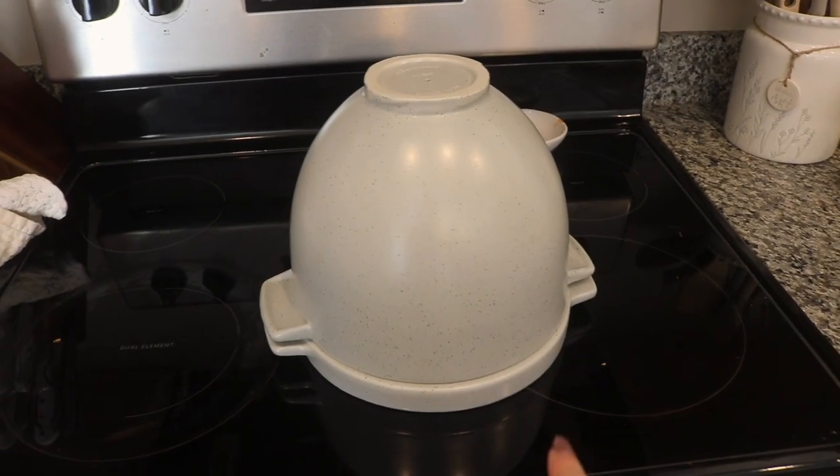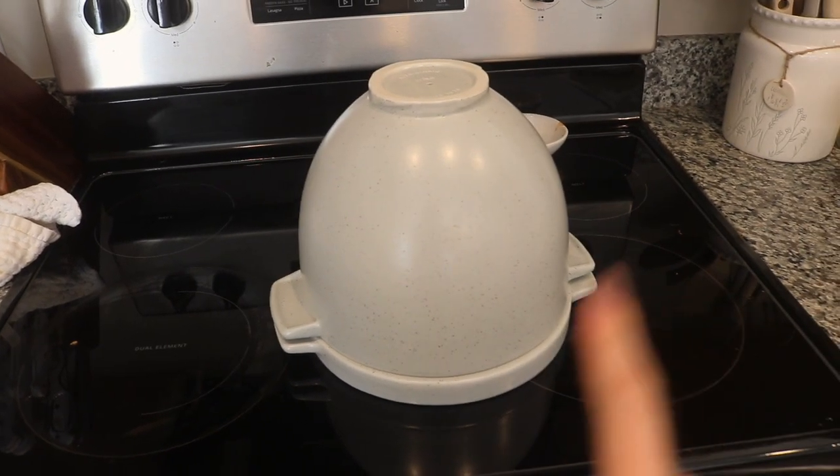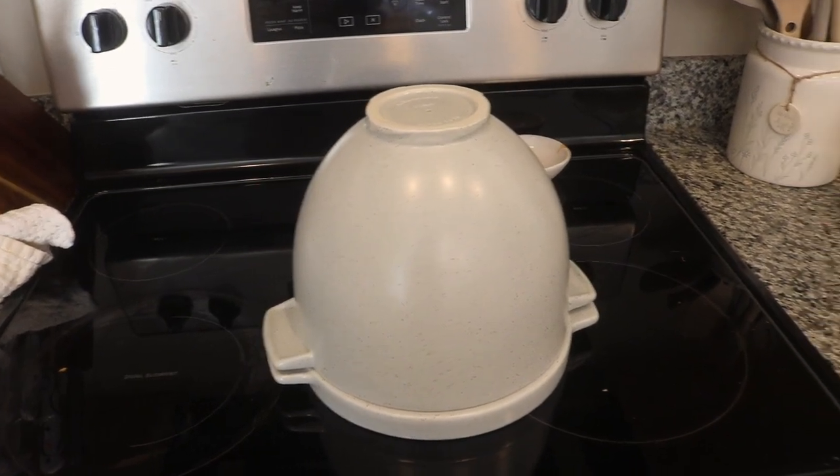I wasn't timing it, so I'm not quite sure how long it's been, but I'm going to go ahead and get everything together. Here's what it looks like — that's the lid on the bottom just flipped upside down. I'm going to put a piece of parchment paper on the bottom, then put our bread inside, and then put it back in the oven.